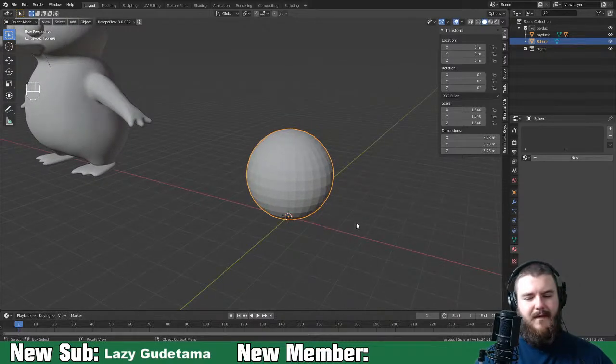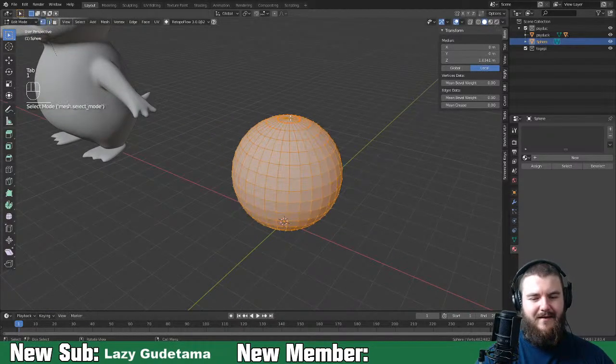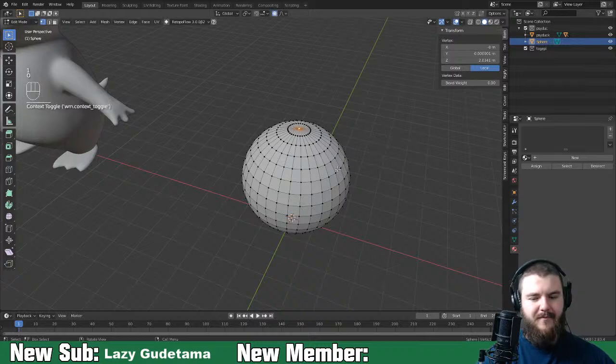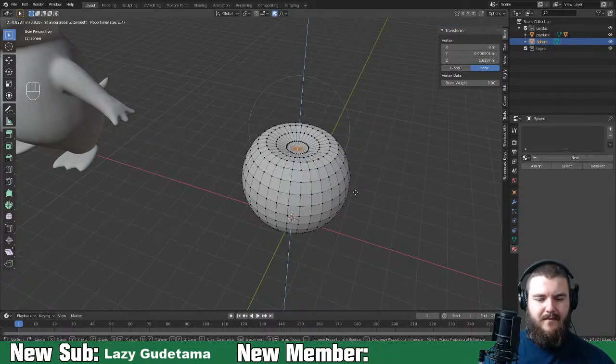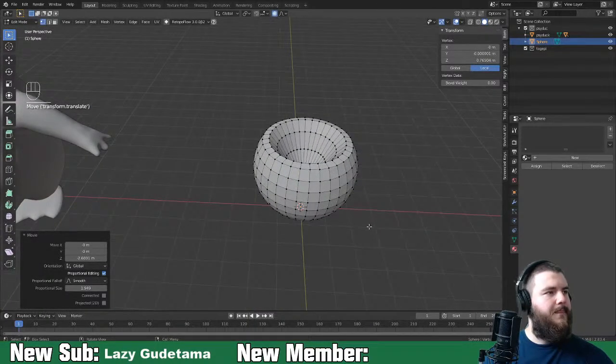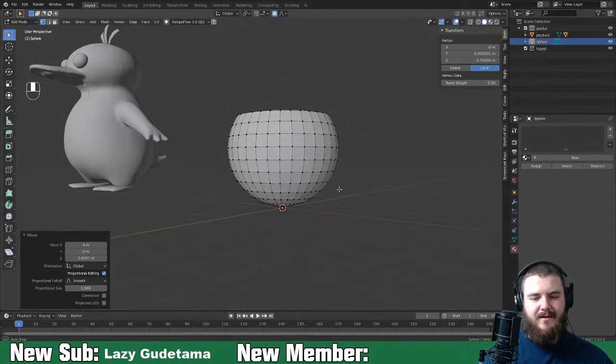So Togepi is pretty much this sphere. We'll scale that up a bit more. Let's turn on proportional editing and GZ it - something like that, because this is the eggshell. We need to shape it like the bottom of an egg.